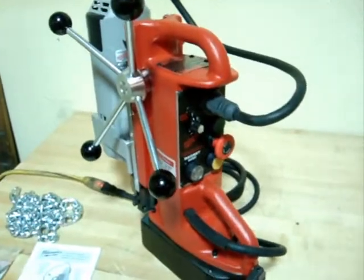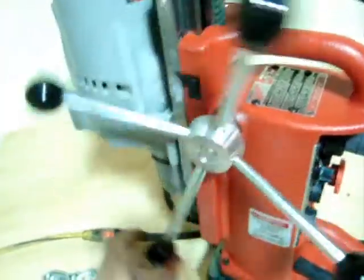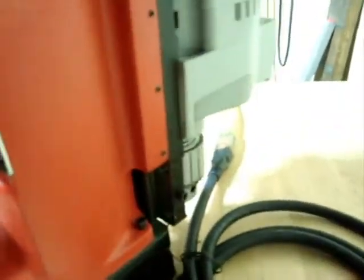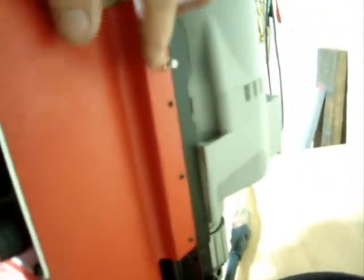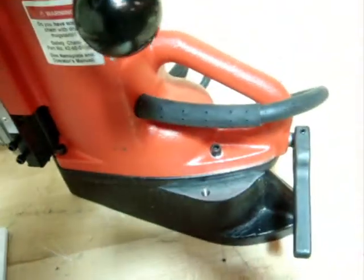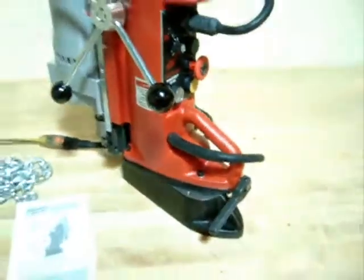We tested all the other functions and they work very well. First we'll show you the mechanical functions here. The drill motor goes up and down very smoothly. Now keep in mind there are some little Allen set screws right here — they need to be tightened down if you're transporting it. They're going to be locked down when you receive this unit. We tested the swivel on the base and it operates fine. It's a very nice swivel base.